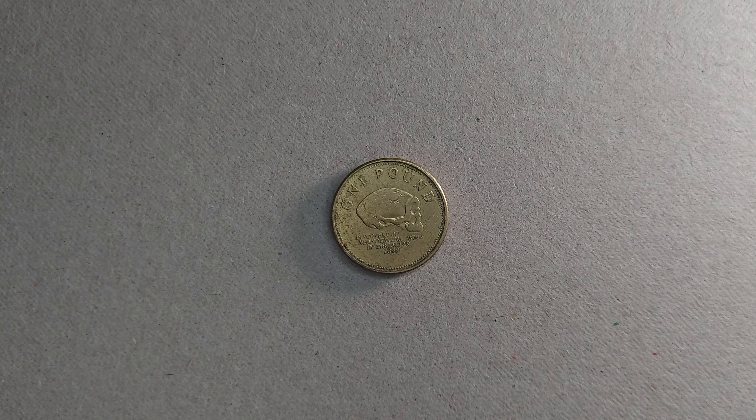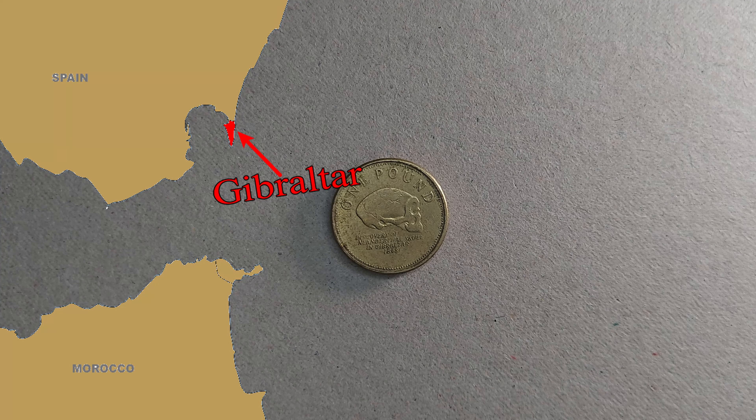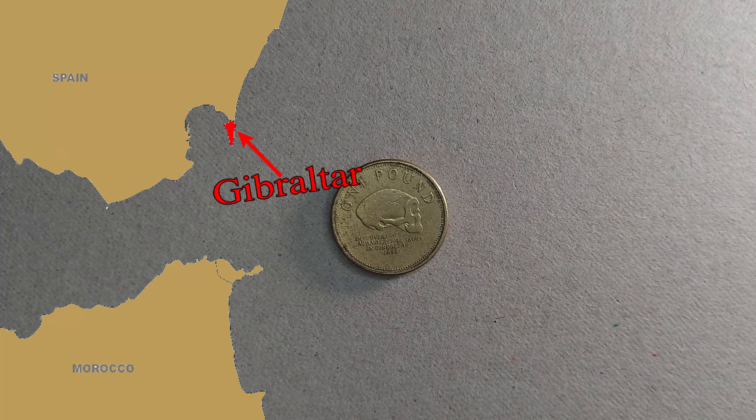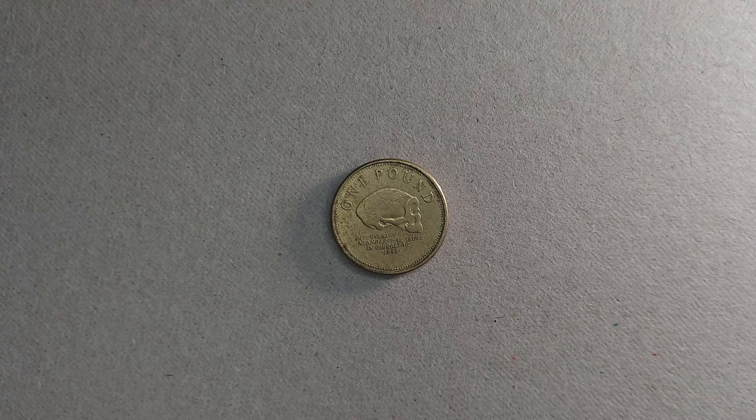Some of you may not know where Gibraltar is. As you can probably see on this map on your screen, it's a little part of Spain which Britain owns — a sovereign bit of Spain that was ceded to Britain during the Spanish War of Succession in 1713, and Britain has held on to its sovereign rule over the area up until today.